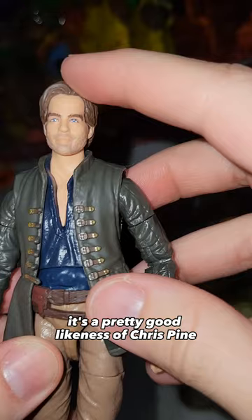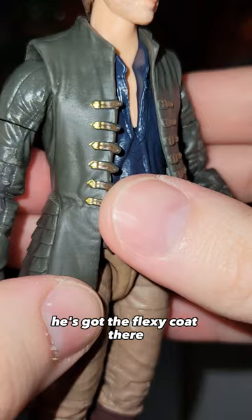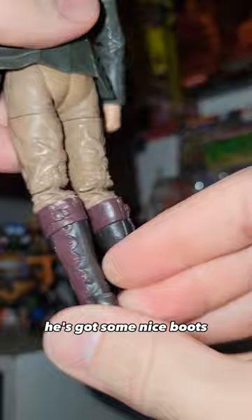It's a pretty good likeness of Chris Pine — not spot on, but the details are pretty good. He's got the flexi coat and look at the gold paint on all the little details. He's got some nice boots. It's a pretty well painted figure, honestly.